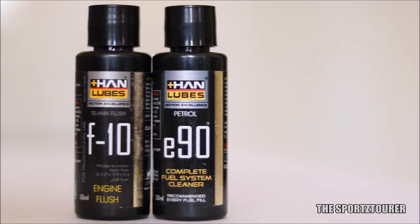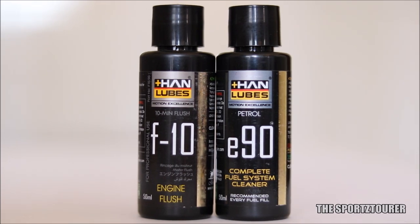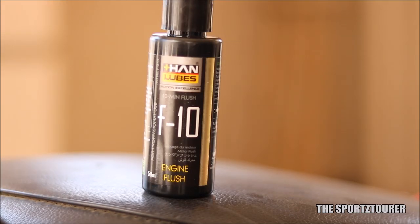Hanlubes has sent these two products — one is the fuel system cleaner while the other is the engine flush. I got to speak to the company which cleared a lot of things about flushing the engine, which will be discussed in this video.